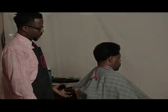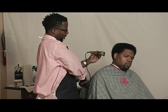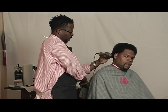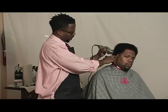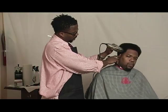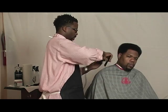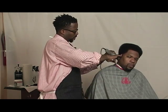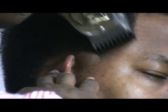Now I'll change my clipper. I'm using the Andes Masters and a 3/8 guard. With this guard, I'm just going to bring down some of the bulk of the hair around the portions that need to be tapered. So with a downward stroke, I'm combing down and, with a downward stroke, bringing down some of the bulk of hair to make my blend smooth.